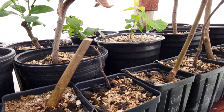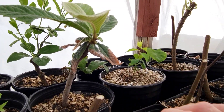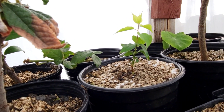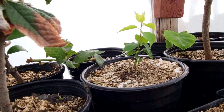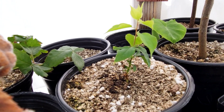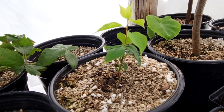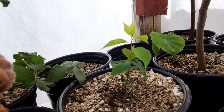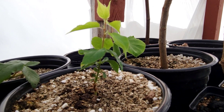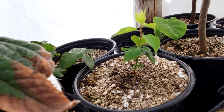The main plant I really wanted to do an update on is this angel cot. I put the pit in my refrigerator for about three months and it sprouted. It was just a little tiny thing when I put it in this pot, probably three weeks to a month ago, but now it's reaching about five inches. It is doing phenomenal in this humidity and growing great — it looks very healthy in here.